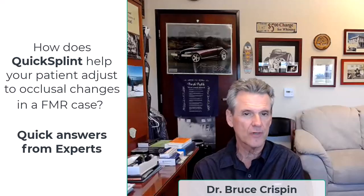This question is interesting because I'm in the process right now of putting together my curriculum for my advanced fixed prosthodontics residency program that starts at the end of the month. The question really is about how I use quick splints to establish or to get patients used to their occlusion.